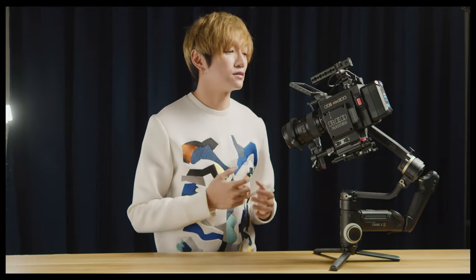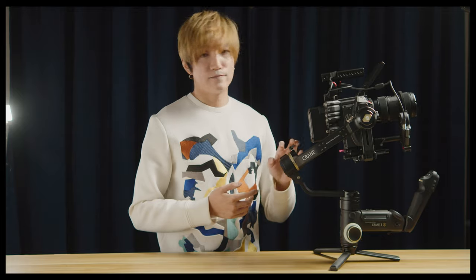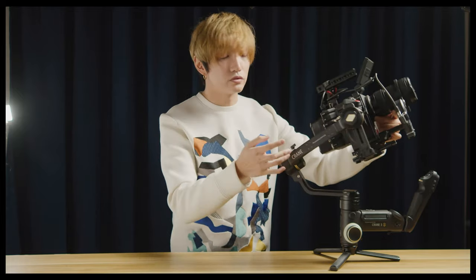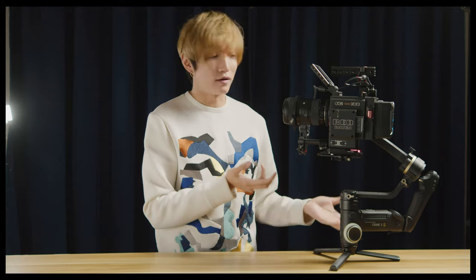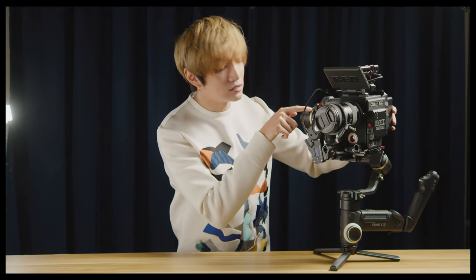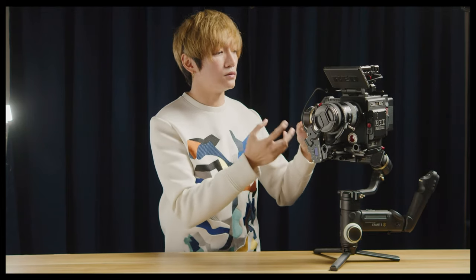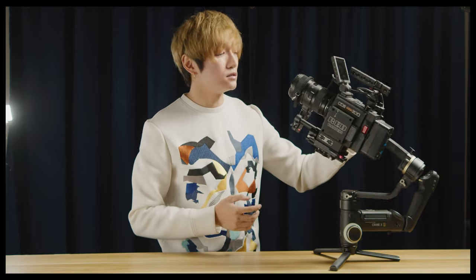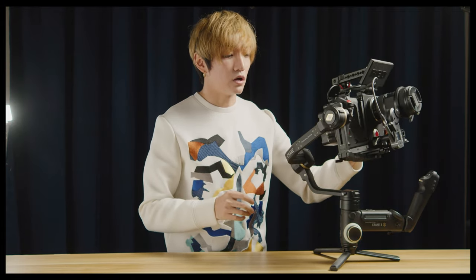Let's talk about the key features of this gimbal. I apologize there's no footage because it's been raining for the past two weeks. Key feature number one is the payload — it accepts 6.5 kg. This RED with the whole rig is 5.5 kg, so I seriously don't know what else you'd need to put on it. I still have roughly about 1 kg of payload allowance remaining.